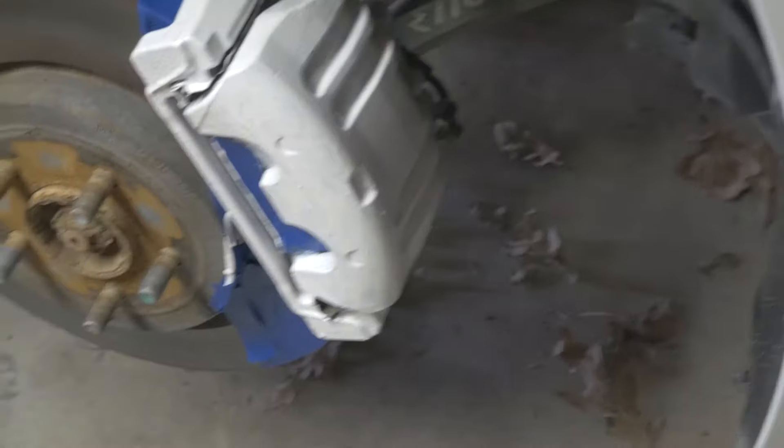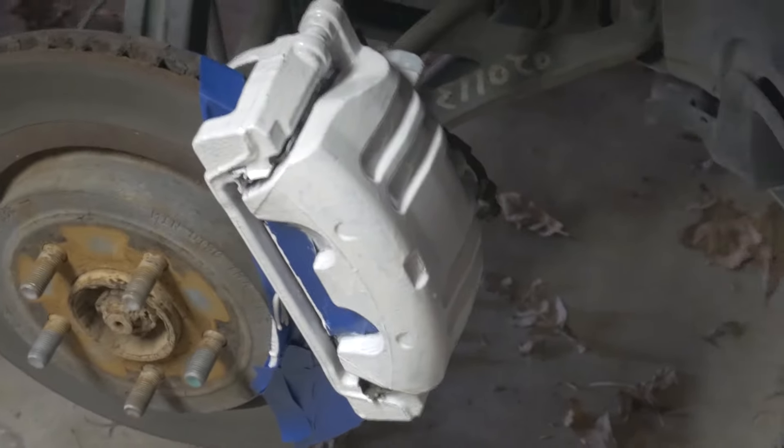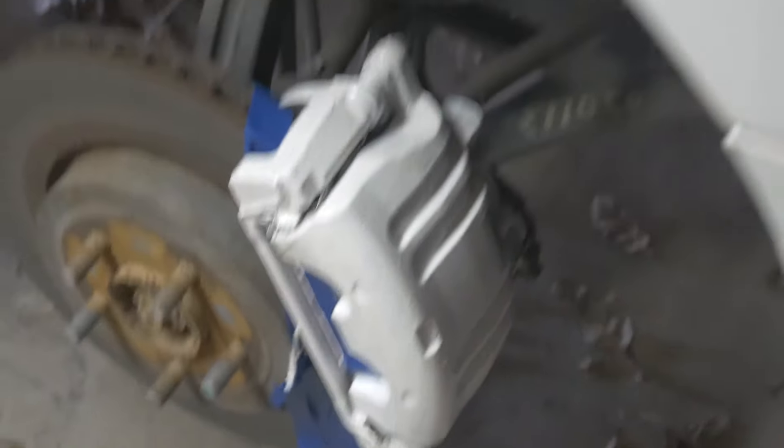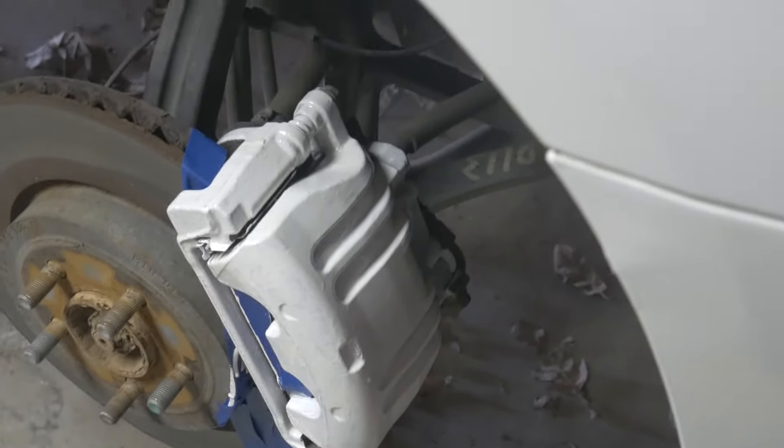This is what we're working with so far — we have two coats of the G2 caliper paint on the calipers. I think it's looking really good and it's matching the paint pretty well. I might do a third coat because there's still a little bit of a spotty area. The next clip you'll see will be the finished product, and then we'll put the wheels back on the car and see how it looks.